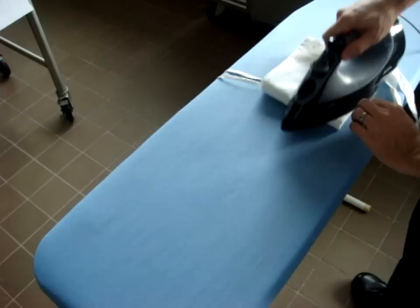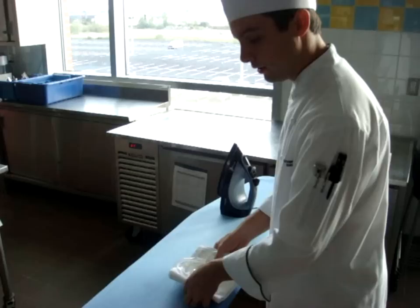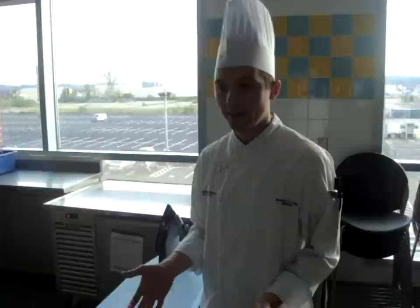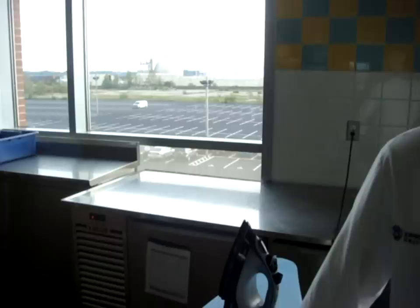When you show up to class with these items — your hat, your apron, your pants, and your chef coat — all ironed and looking good, you already look great walking into the kitchen. The chef already expects great things from you and you're starting class on the right foot. You're not coming in wrinkly and looking like a mess. Look good, look straight. This has been a Chef Lewis production.